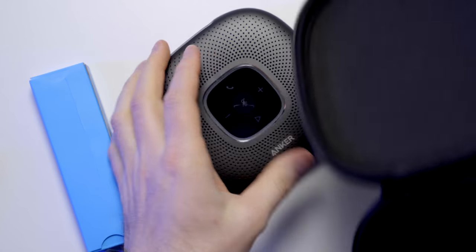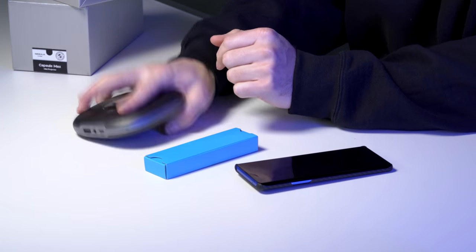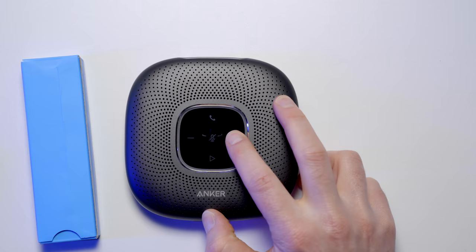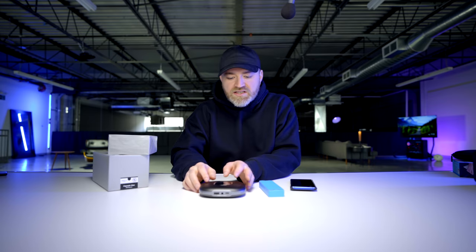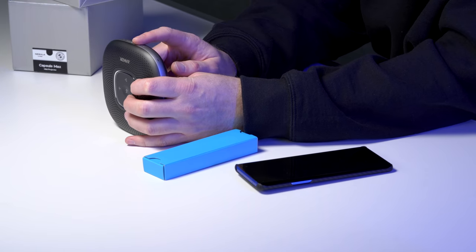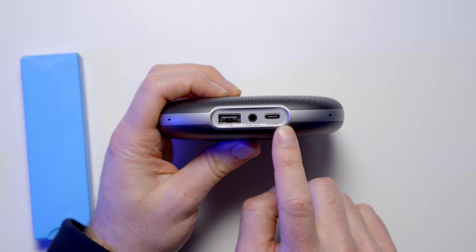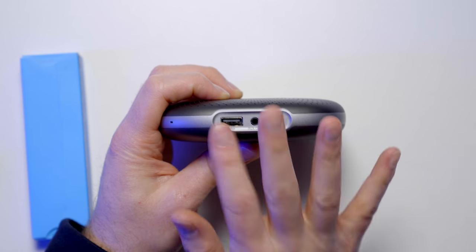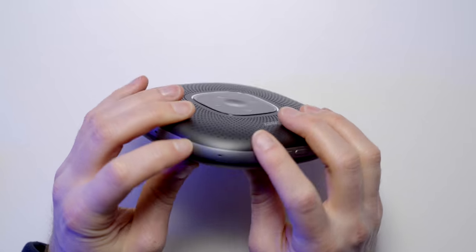It sits on the table like this — that's what you want, something completely portable, with a rubber foot on the bottom so it doesn't slide. There are capacitive buttons in the center of the device — a big mute switch right in the center. If someone's yelling in the background or you need privacy, just hit that button. There are also tactile buttons for power and Bluetooth connectivity, plus indicator lights. On the back: USB output, USB input, and an auxiliary out. Six microphones for superior pickup.